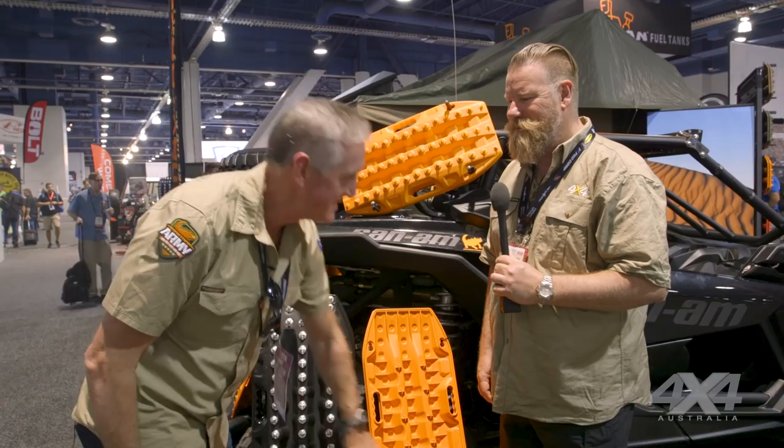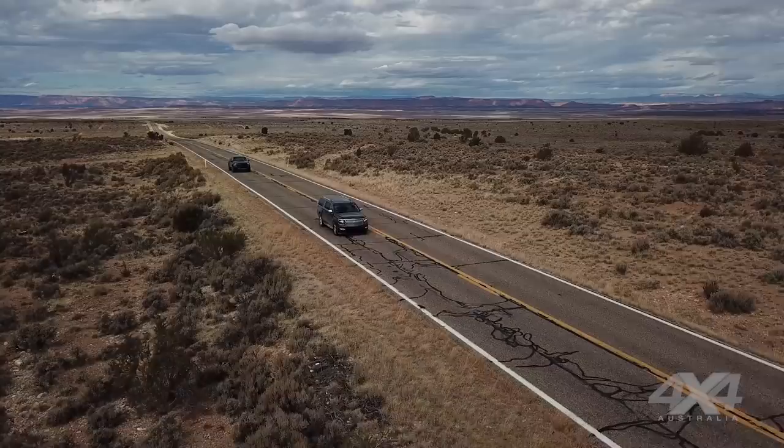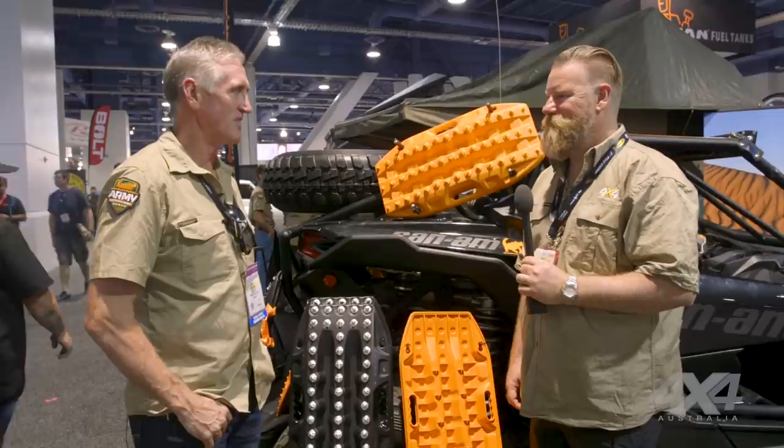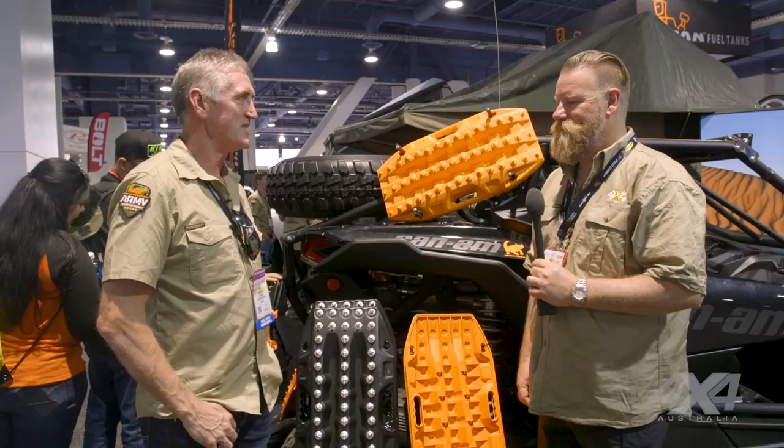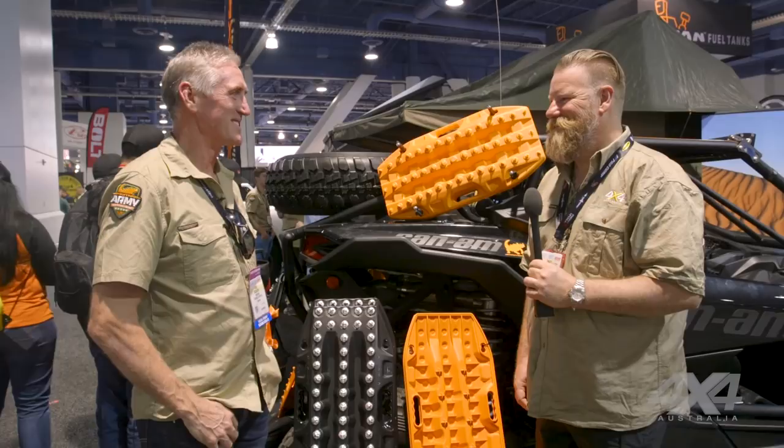You guys have been getting around the country a bit before the SEMA show? Yeah mate, we did a road trip from Malibu, went up the coast to Big Sur as far as we could, but there was a landslide that cut the road. So we headed east, went through Yosemite, down the 395, through Death Valley and into Vegas over about a week. Testing the new product out? Yeah — we had a Suburban, so... didn't go where we needed it to.